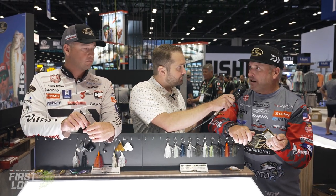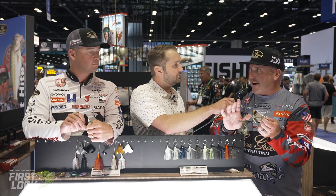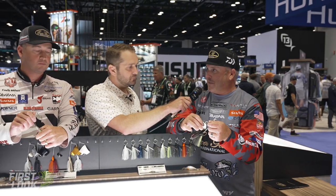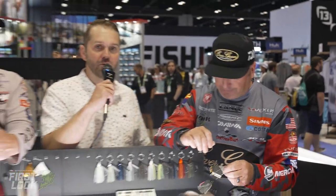Great attention to detail on this really cool buzzbait. It's already available — get on Tackle Warehouse and grab it now. It's the Evergreen Loud Buzz, a three-eighths ounce bait that casts phenomenally well with that big blade. Just like Cody said, you can burn it or really slow it down in those early months or late fall when fish are more lethargic.